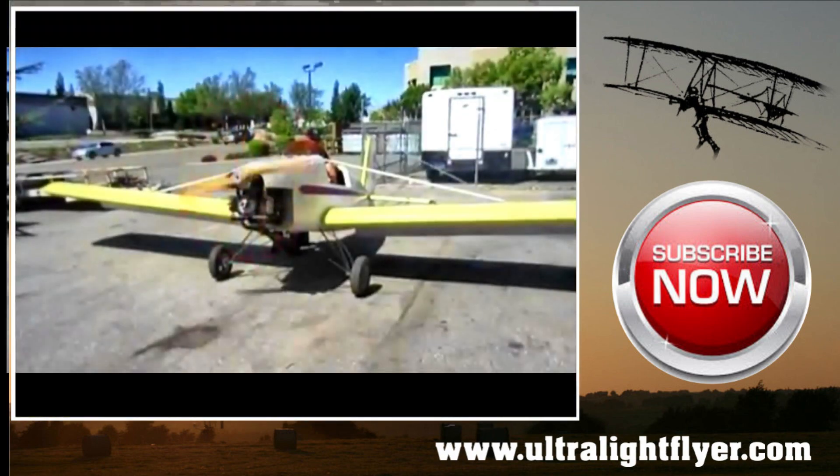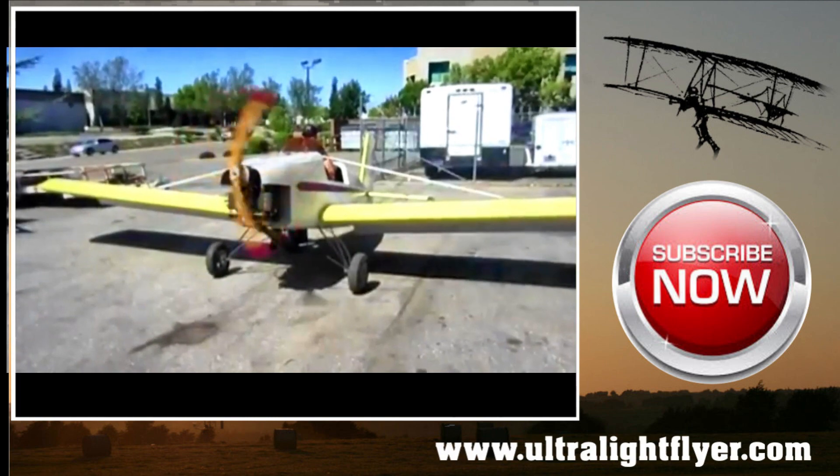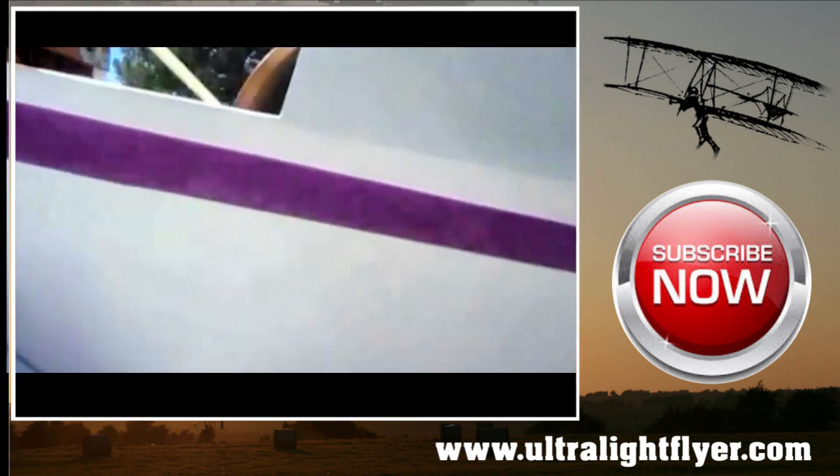What kind of range would you have — fuel capacity and what do you use? I carry just over 11 gallons of fuel. I can fly for two and a half hours comfortably with a half-hour reserve.